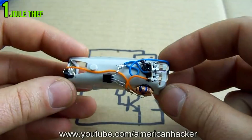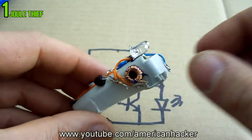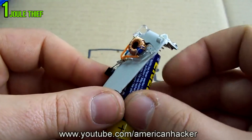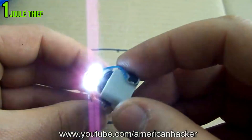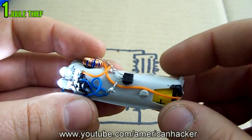Let's make a Joule Thief. What is a Joule Thief? A Joule Thief is a self-oscillating voltage booster that is small, low cost, and easy to build. Only four elements are needed, and we're going to salvage them from an old CFL bulb to build this Joule Thief circuit.